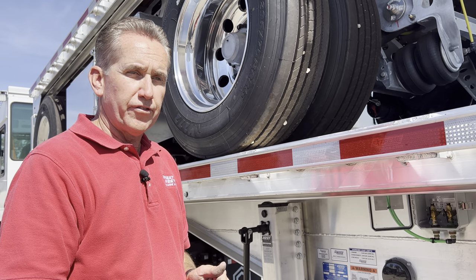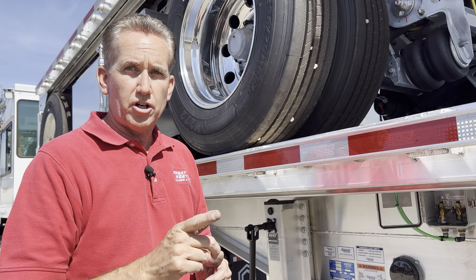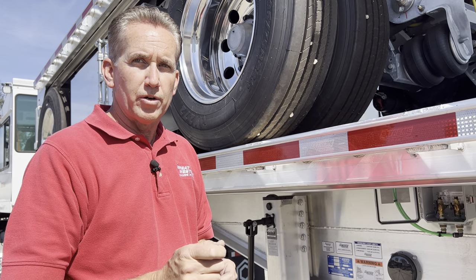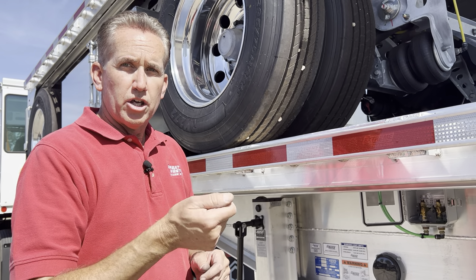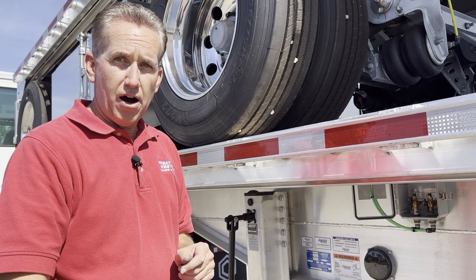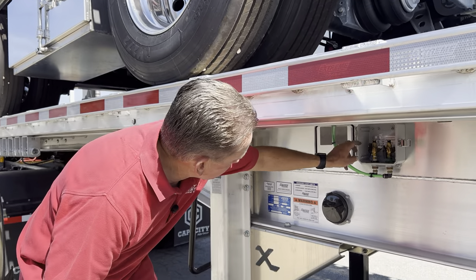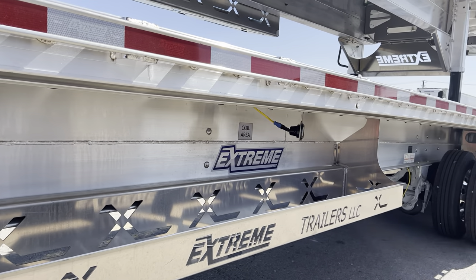never turn the key off, and then raise the axle — the front axle is going to throw an ABS code stating that it's not turning. It's very important that before you raise the axle, you turn the truck completely off, making sure there's no power to the trailer, then raise the axle, then turn the truck on.